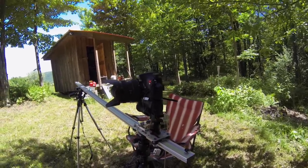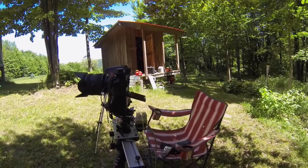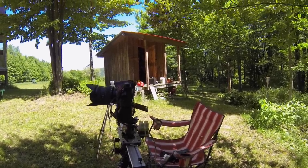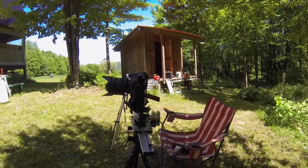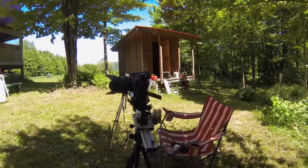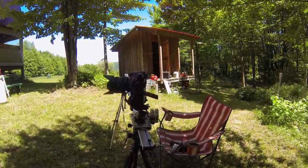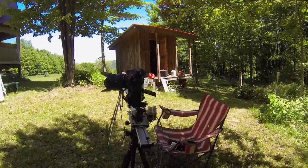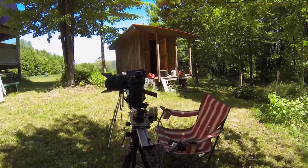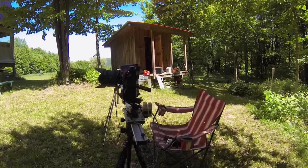I use a Sony a77 for this and I have an external battery pack so I can fill up the card before the battery runs out of power. The controller box actually controls the camera's shutter. For my night time-lapses I put the camera into bulb mode and the controller box will set the shutter on and off. For a day shot like this with pretty consistent light, I'm actually just using one-tenth of a second out of the controller box and letting the camera do its thing.